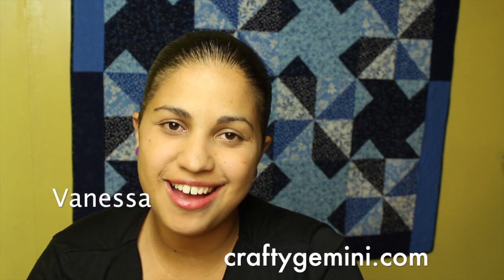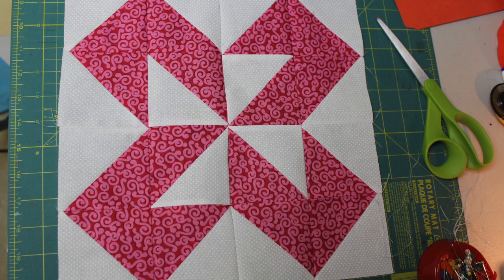Hey, it's Vanessa from craftygemini.com. I post weekly crafting and cooking videos here on YouTube. This week I'm back with block number seven, which I'm calling the half square triangle freebie.